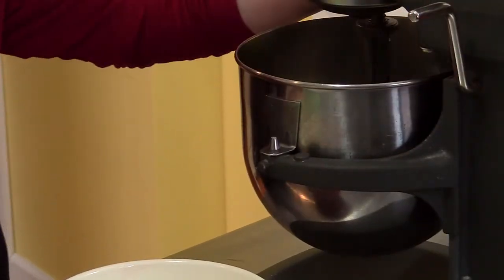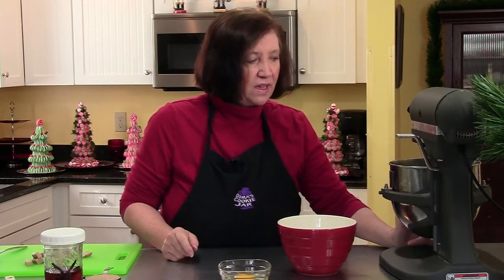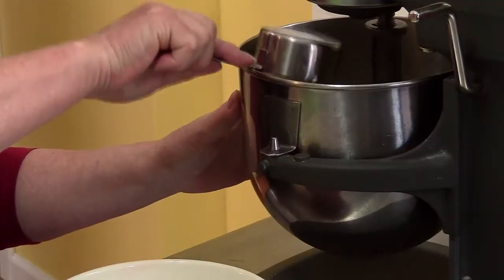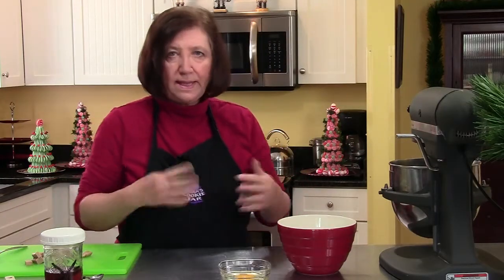Fudge has a very strong smell — it smells delicious. I really want to eat a piece of it, probably until later. And now I'm going to add to the butter a half a cup of light brown sugar. Let that cream up.